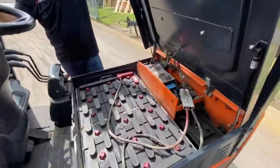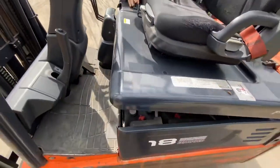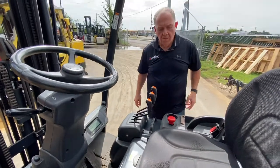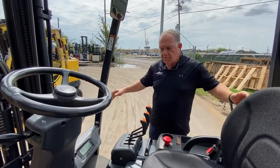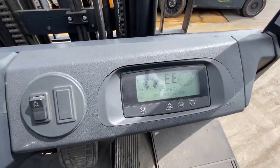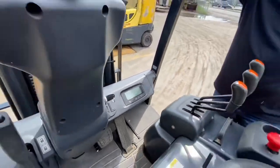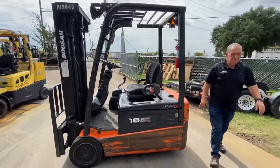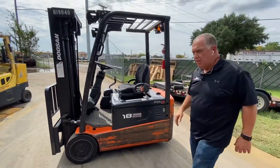There's our battery right there. The forklift has 6,326 hours on it, and that's your key hours. So the actual drive hours are probably something a little bit lower than that.